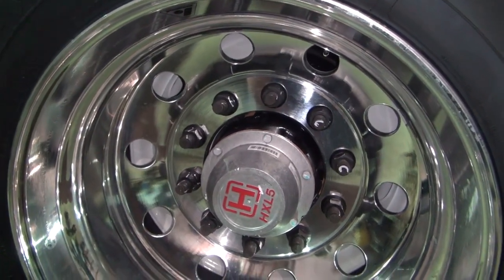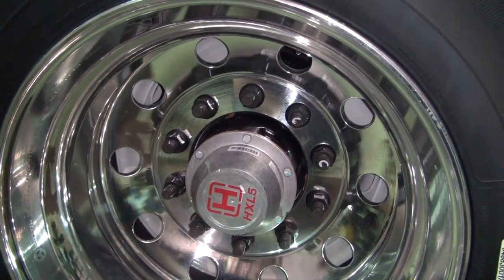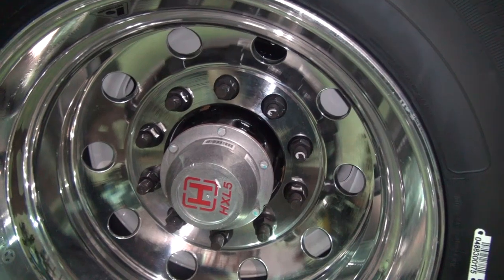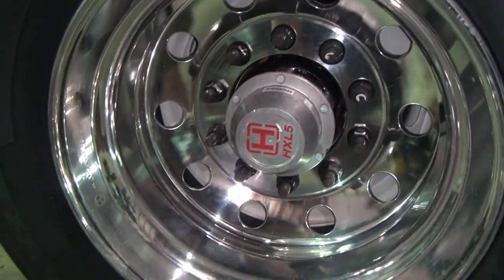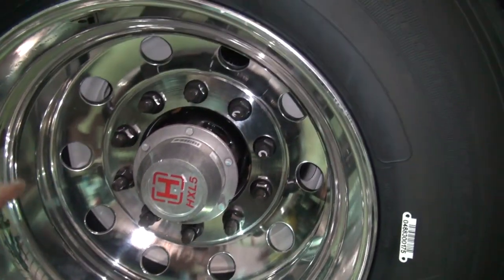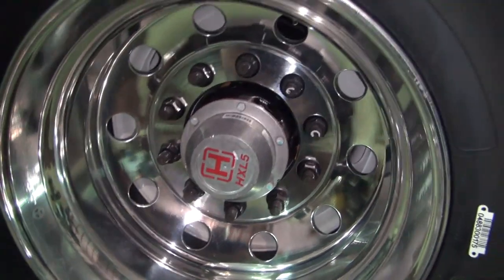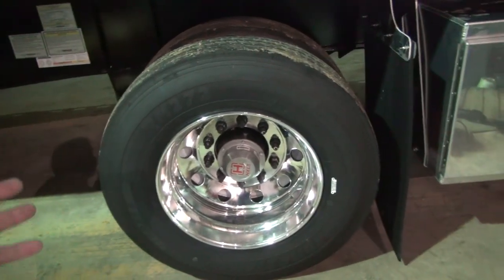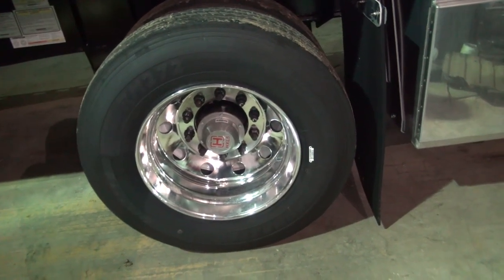These are the HXL5 Hendrickson hubs, filled with semi-fluid grease. They're supposed to have a five-year warranty — that's what the five stands for. I have no experience with these hubs and I'd love to hear in the comments if you've run them and had good luck. They're supposed to be maintenance-free with a five-year or half-million-mile warranty — the label says don't mess with it, call Hendrickson. I really don't like that you can't check it. I prefer the rubber plug ones with gear oil. I do know one guy with a Fontaine trailer that uses these who had a bearing go out, but his trailer was probably seven or eight years old with no maintenance.